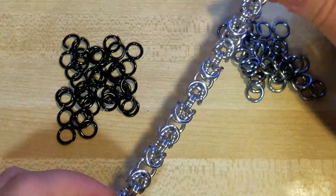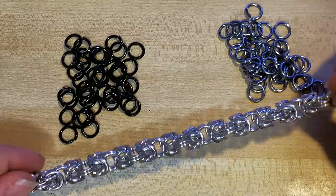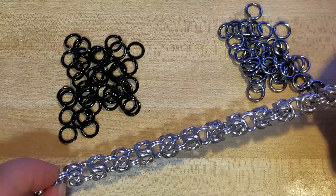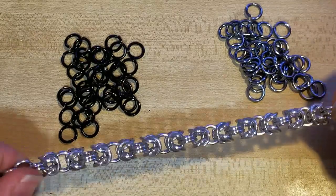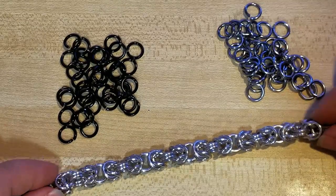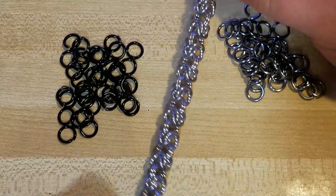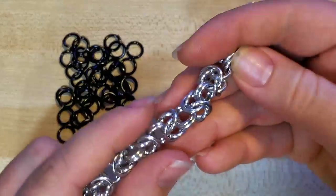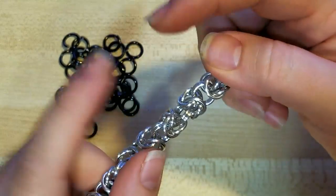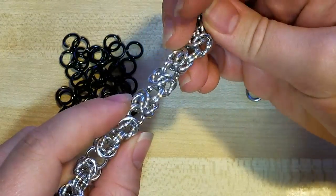I'm going to be showing you guys how to make a Byzantine weave — also called birdcage or king's mail, but there's a ton of different names for it. This is what it looks like, and this is how I weave it. This demonstration piece is woven out of bright aluminum in a 16 gauge 1/4 inch saw cut ring. There'll be a list of tools and materials down in the video description below.